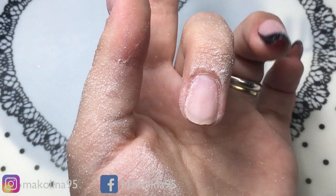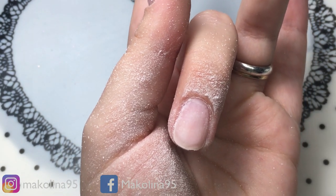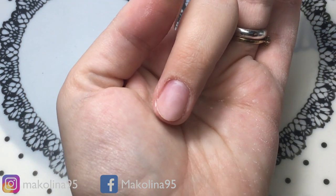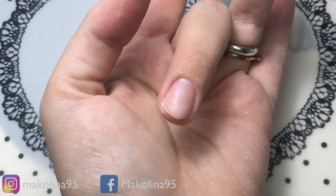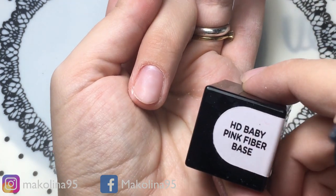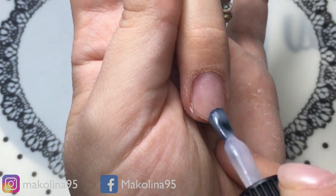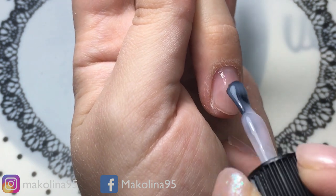Procedo adesso tutto con la lima, accorciando, tirando indietro le cuticole, gli stessi passaggi che vi faccio vedere sempre e che non vi mostro perché vi annoierei. Dopo aver applicato i preparatori, vado a mettere la base, in questo caso uso la base Fiber di Passione Unghie, questa qui.